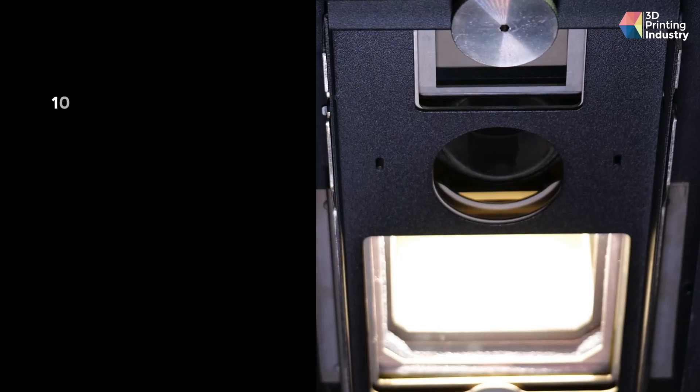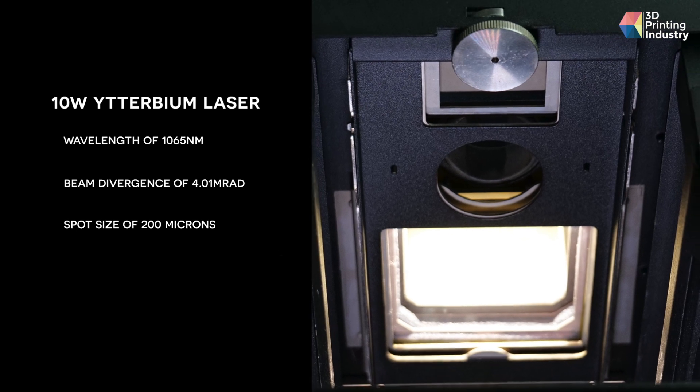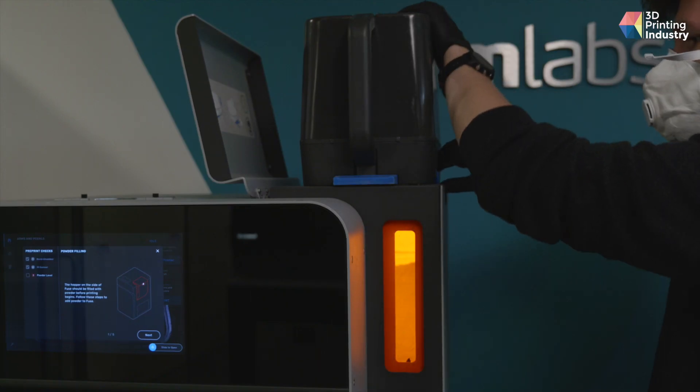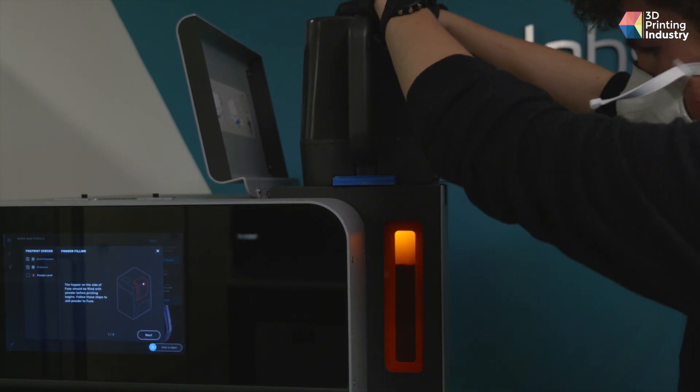In terms of energy source, the Fuse 1 uses a single 10-watt yttrium fiber laser diode. More details are on the screen. In terms of materials, your options are Formlabs Nylon 11 or Nylon 12, and an expanded range is in the pipeline. So how does the laser sinter that powder? Honestly, very little smoke — the HEPA filter handles that — and mirrors, or to be precise, galvanometers.